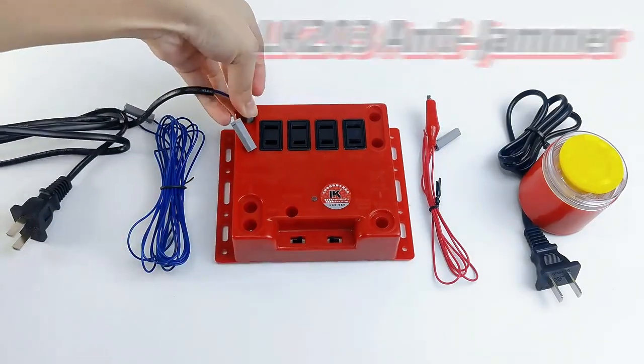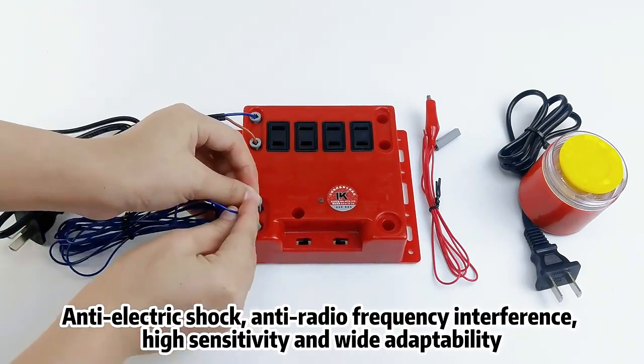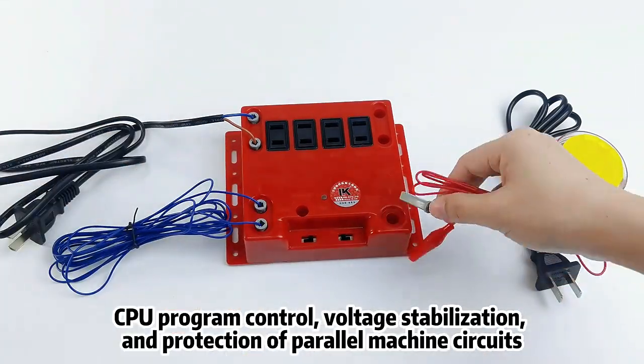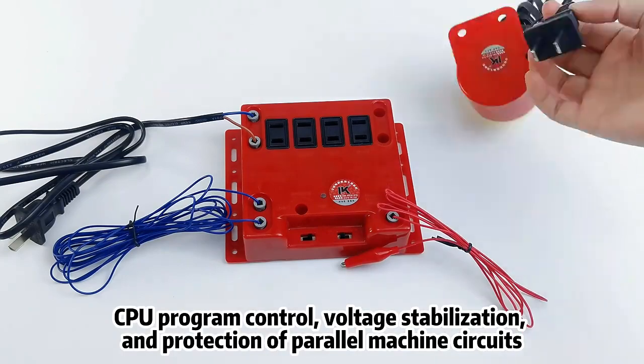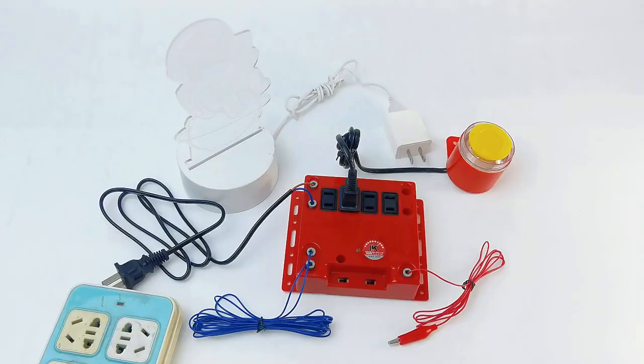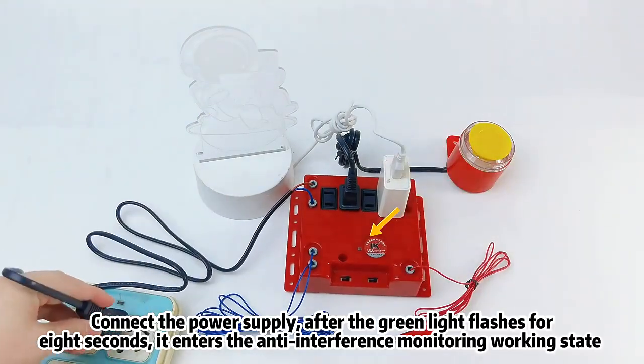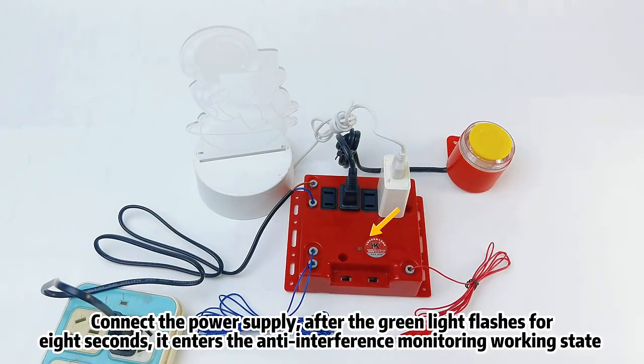LK203 Anti-Jammer, Anti-Electric Shock, Anti-Radio Frequency Interference — High Sensitivity and Wide Adaptability CPU Program Control, Voltage Stabilization and Protection of Parallel Machine Circuits. Desk Lamp Stimulus Machine Demonstration. Connect the power supply; after the green light flashes for 8 seconds,